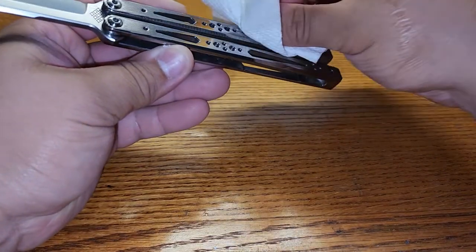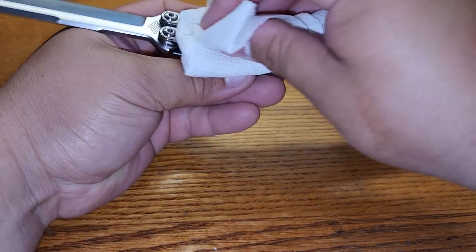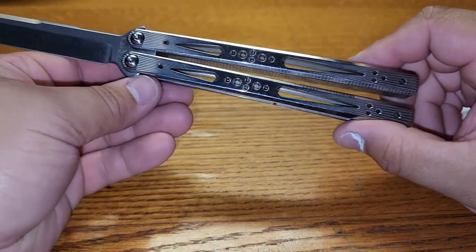I guess those are pocket scratches, maybe? It almost looks like a pattern — it really does. It looks very symmetrical to be just pocket scratches, but I think that's what that is — pocket scratches. Right in here, which on a mirror finish is just going to happen.